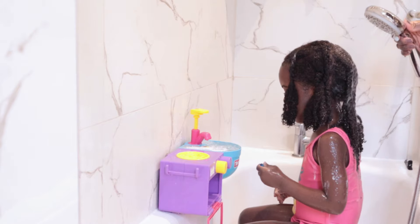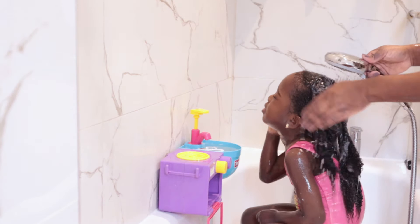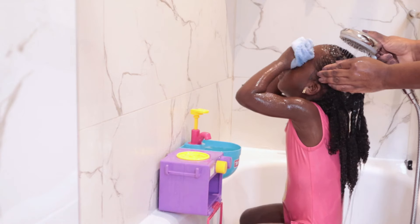Once I'm done, I like to plait her hair loosely halfway and leave the ends just so the hair doesn't tangle back up, and then I rinse in these plaits.